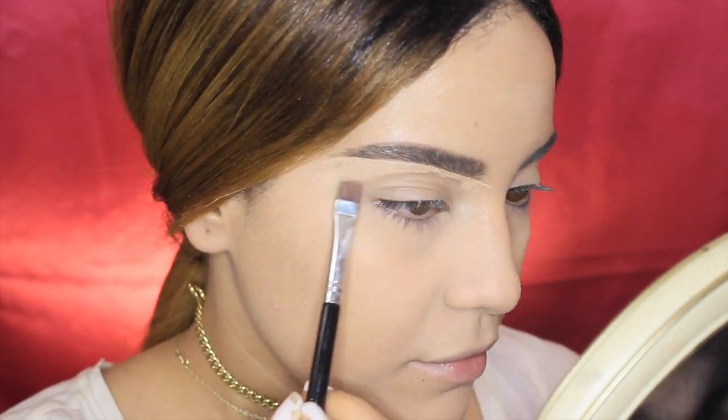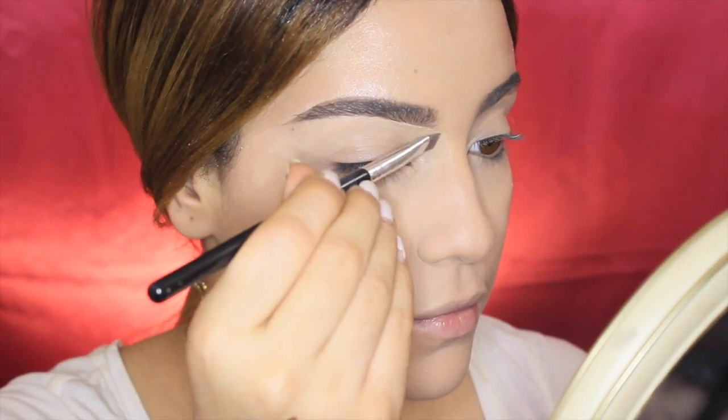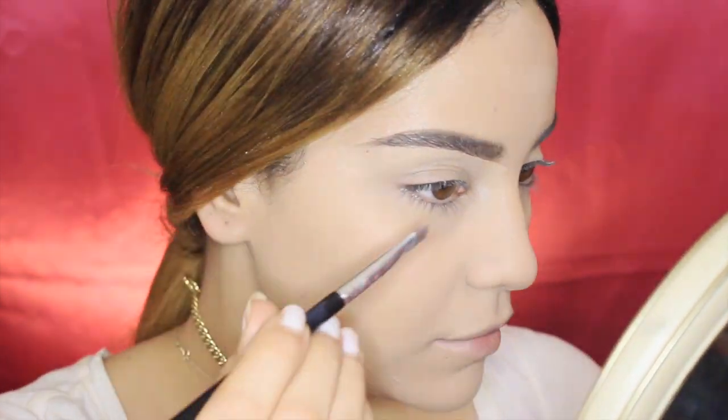I'm going to go ahead with some concealer and clean up my edges, just in case I messed up — just the usual. And here are the finished brows!